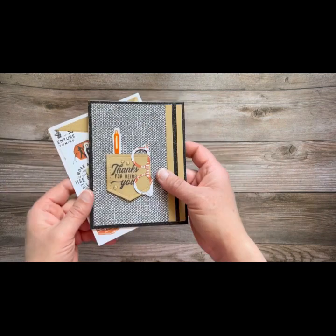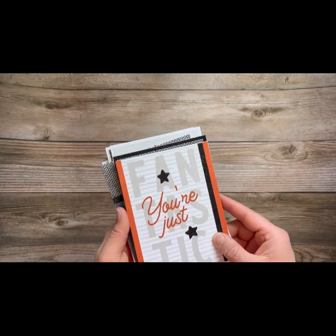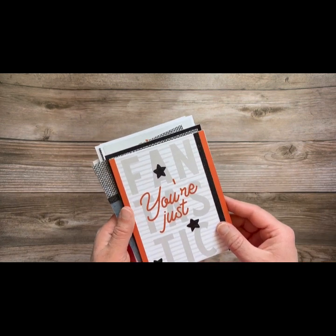I teach you all of these techniques as well as lots of other fun tips during this class. It's on June 11th in the Creative Design Studio. It is free to watch the class, but if you want to create the cards along with us, you'll want to get the kit.